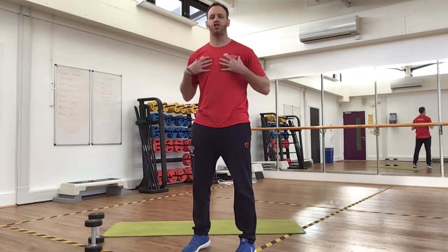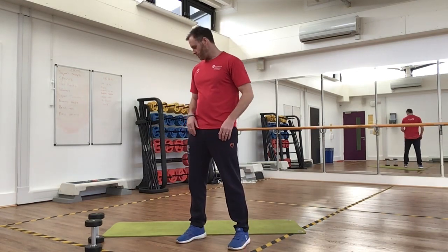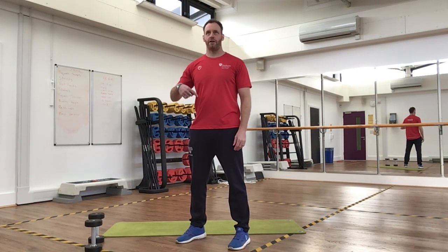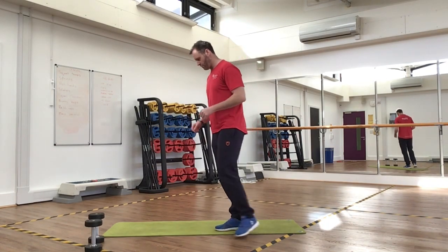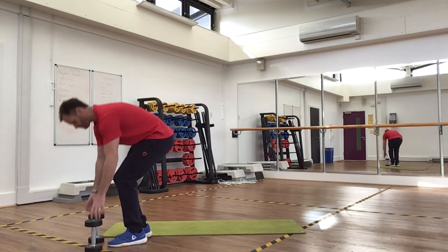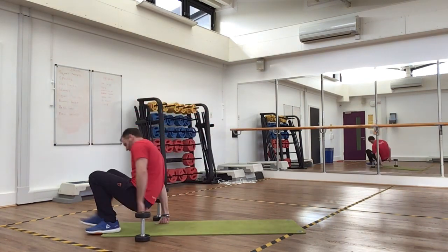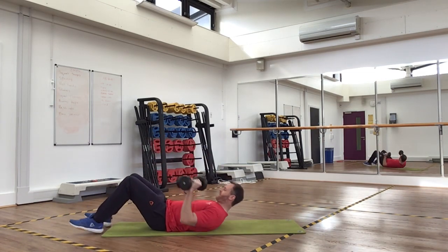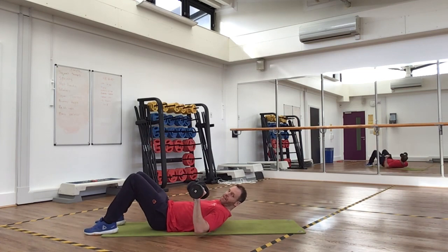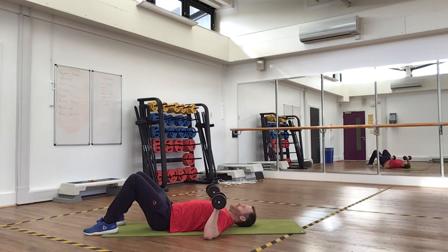We're going to start by working the chest. Because a lot of you might not have benches, we're going to do a dumbbell floor press, and then go straight into push-ups. We're going to do 15 reps of each. So get your dumbbells and lie on your back. Keep your back flat, knees bent, feet on the ground. Start from chest width and press the dumbbells up above your chest.